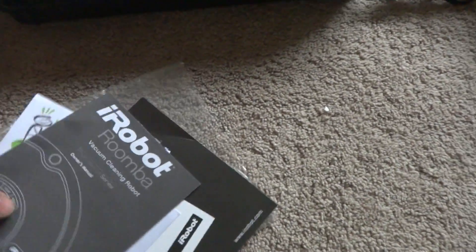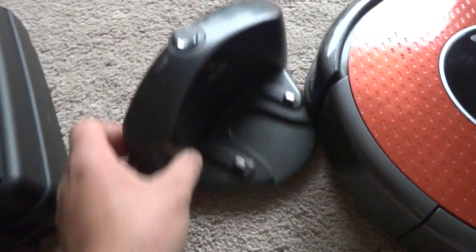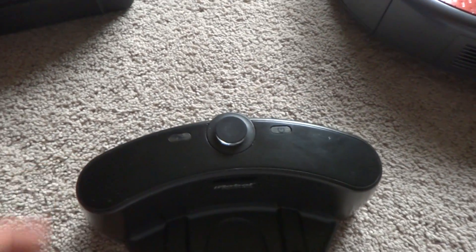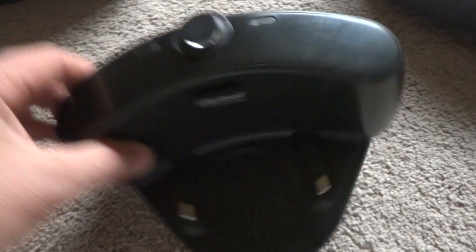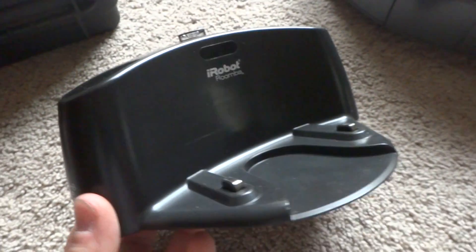We've got the charger here which came with it — it's a Professional Series fast charger. The docking station is also Professional Series, so it has a lot of weight to it, heavier than the 500 series, so it doesn't move back as much. It's in excellent condition.